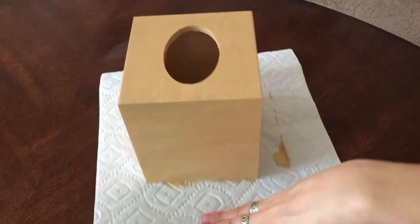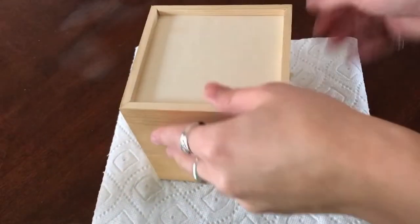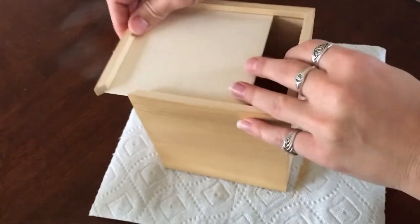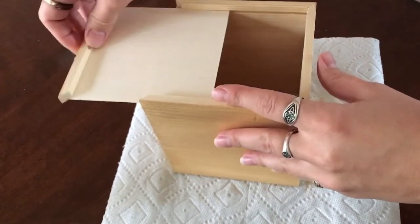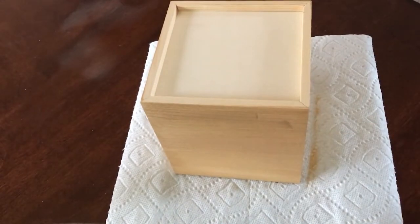The top and sides are dry - I'm just going to flip it over and paint the bottom. This type of box opens like that, so I'm going to paint around the inside as well. Otherwise, the paint is done - super fast.